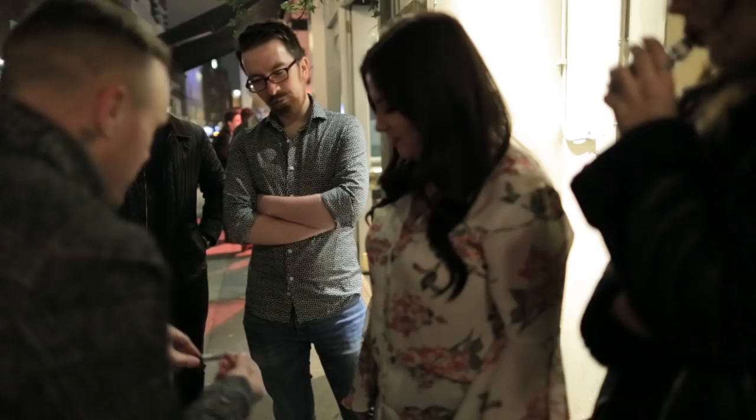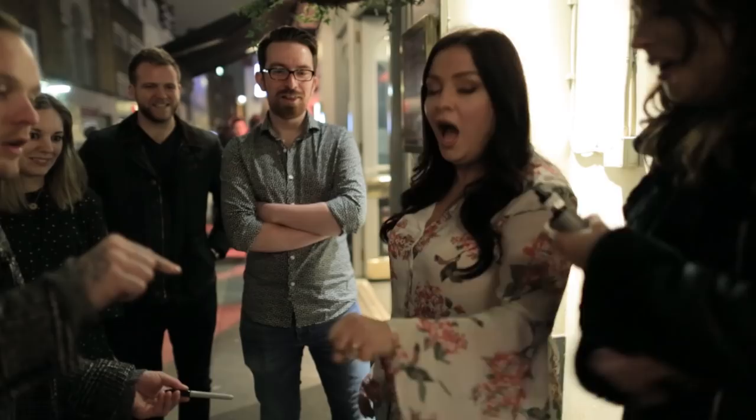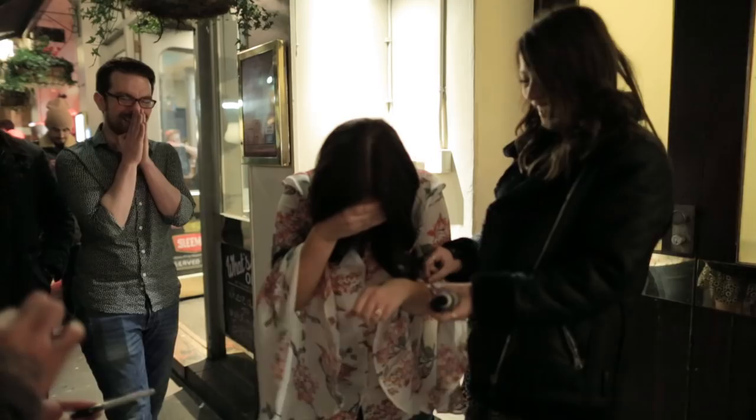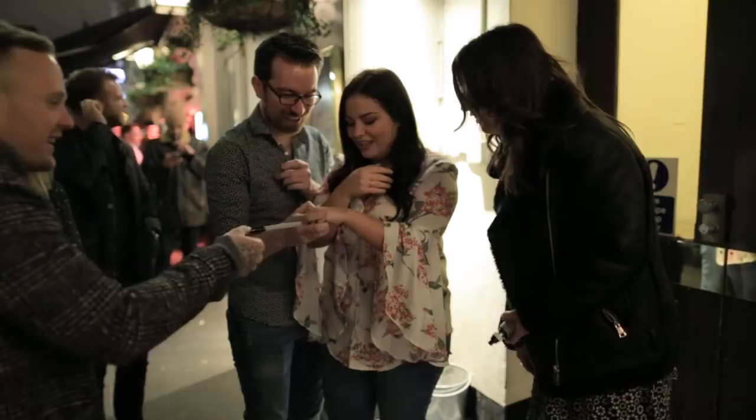Open your hand. Turn it over. Oh my God! What? Oh my God! How about that? I can't do it — I told you. Is that Sharpie on your hand? You picked the wrong person. I love that! I'm going to go home and have nightmares.